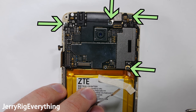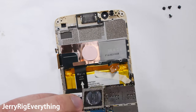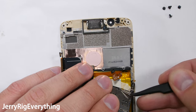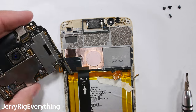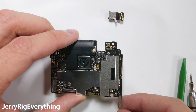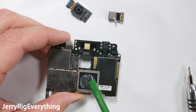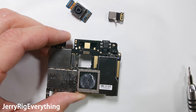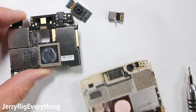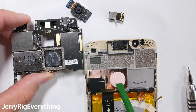There are 4 screws holding down the motherboard to the frame, and then the motherboard can lift off after you detach the one signal wire from the bottom right side. The front-facing camera un-snaps like a little Lego, just like the rear-facing camera. The processor, or brains of the phone, is the big black square you see on the back of the board.